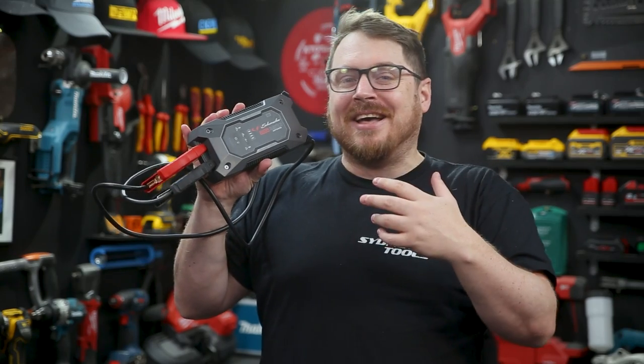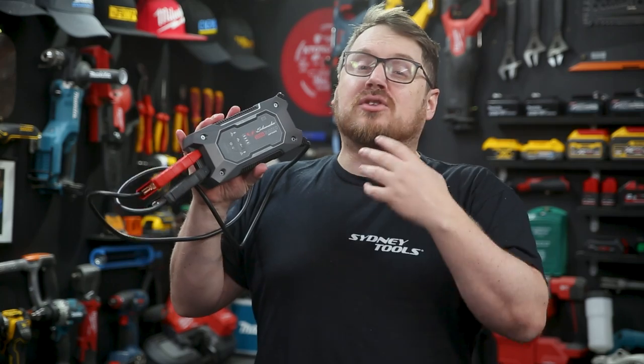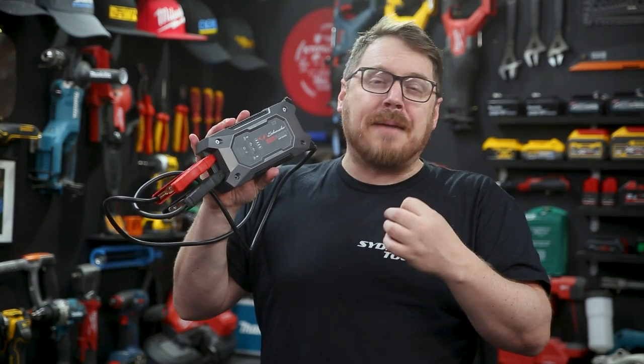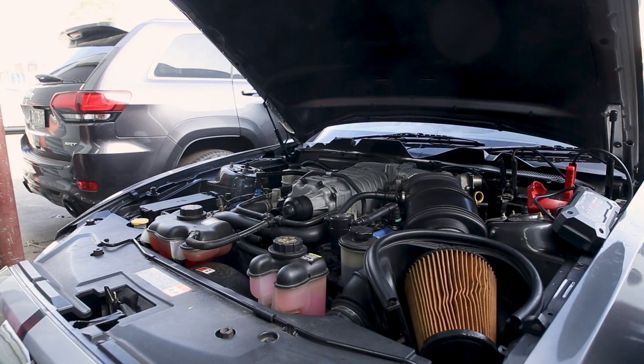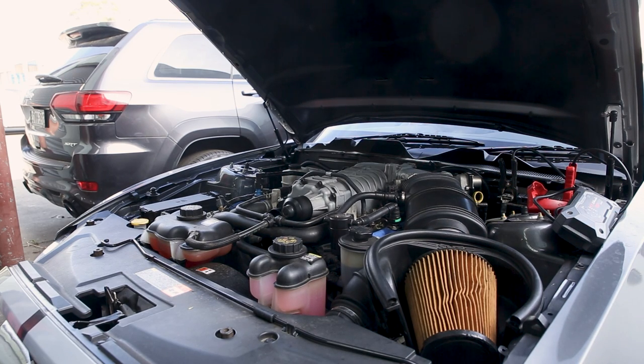This new rugged jump starter from Schumacher contains a lithium-ion battery with 2,000 peak amps of output, capable of starting up to a 10-litre petrol motor or an 8-litre diesel motor. It's not even stretching itself here starting the wife's supercharged V8 in the old Shelby.